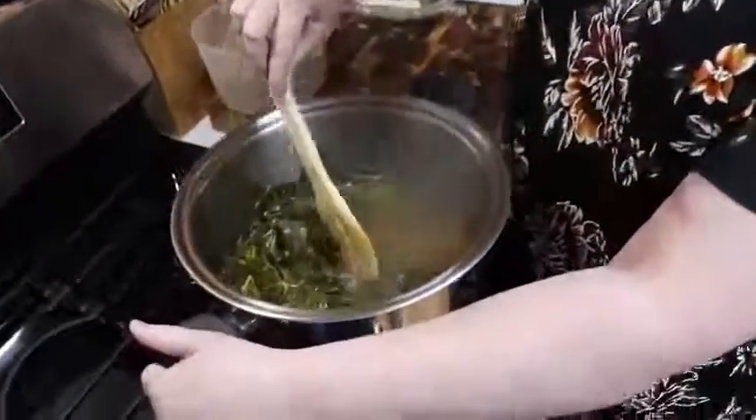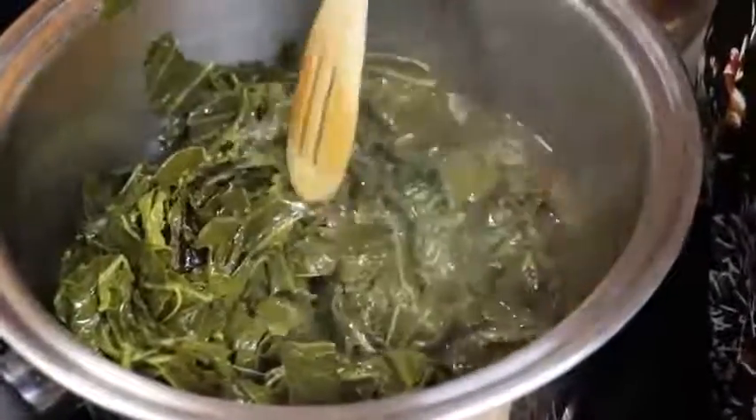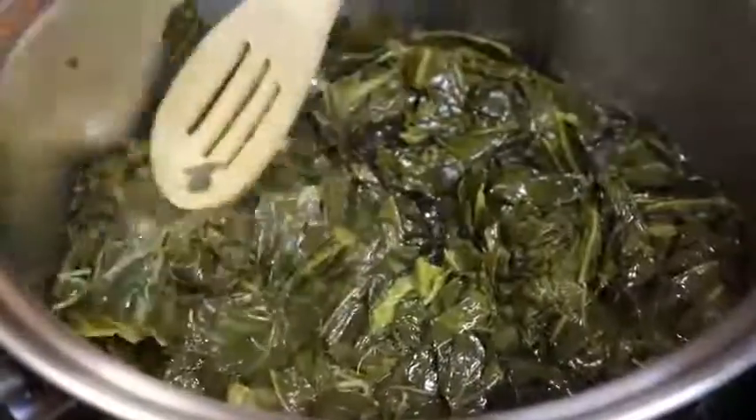Look how good the juice looks in there. Now I'm going to cook these a little longer because these are older collards, and I'm going to cover them with some more water and continue to simmer them.